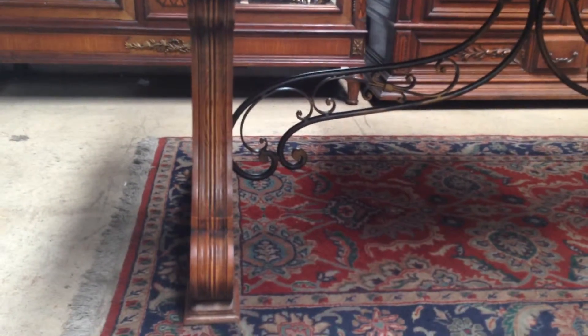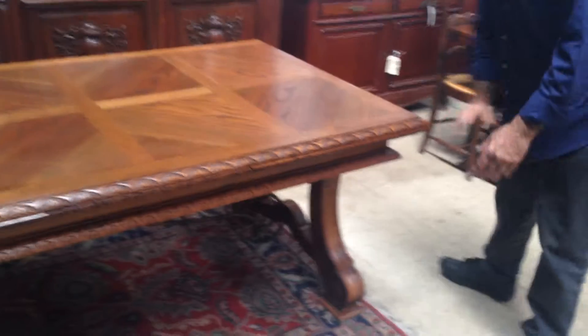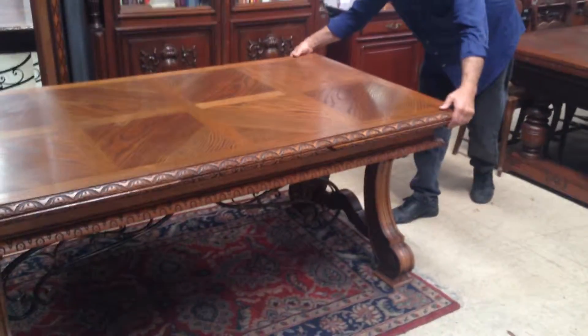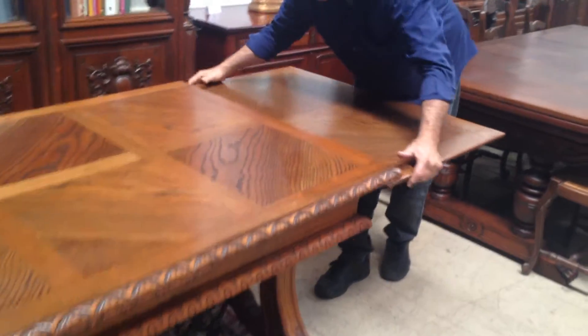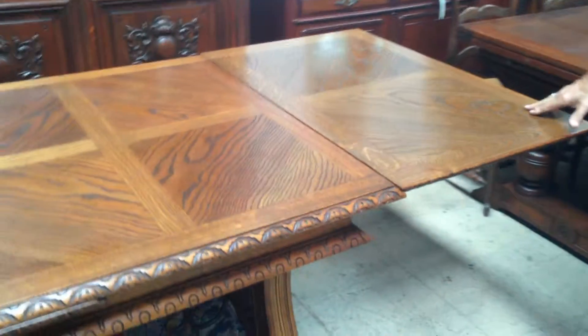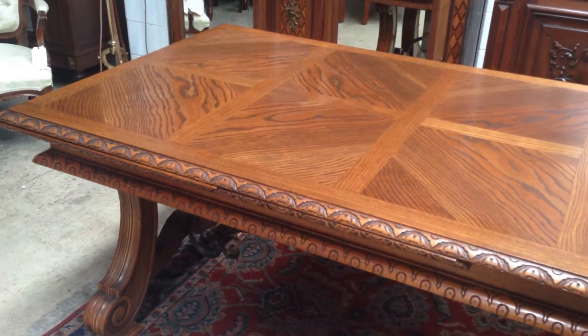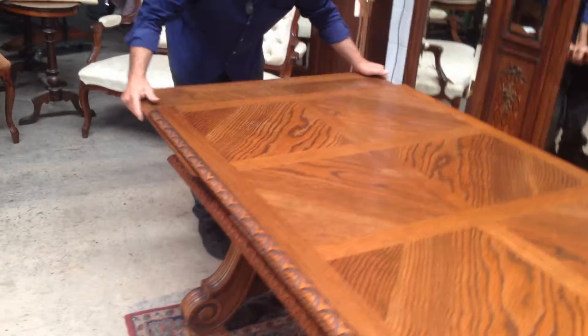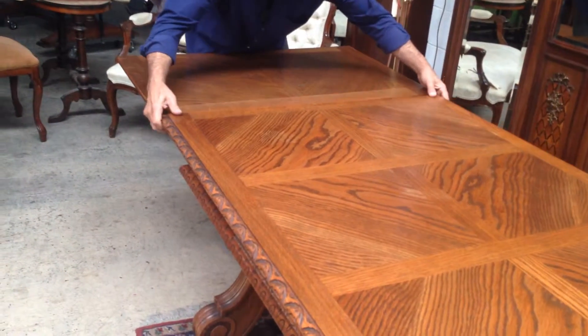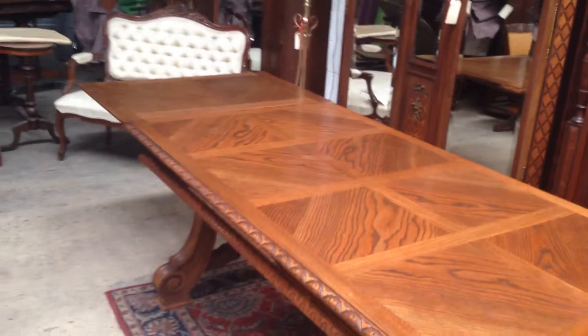These tables are very popular in France because they're very solid and also they have that wonderful ability to extend. The leaves are internal and basically all you do is grab a leaf, pull it out and just let it down gently into place. You have the option of putting one leaf out or you can also pull the second leaf out, and this does not affect the structural ability of the table — it works just as well with one or two leaves.